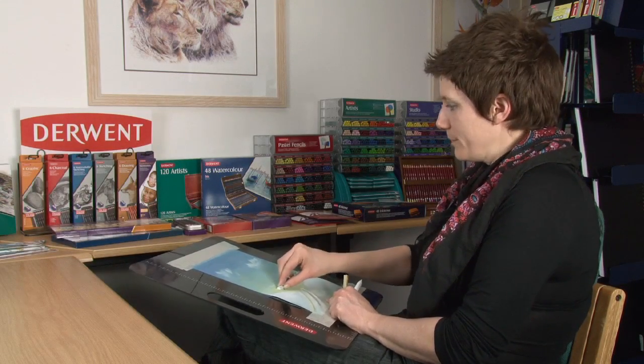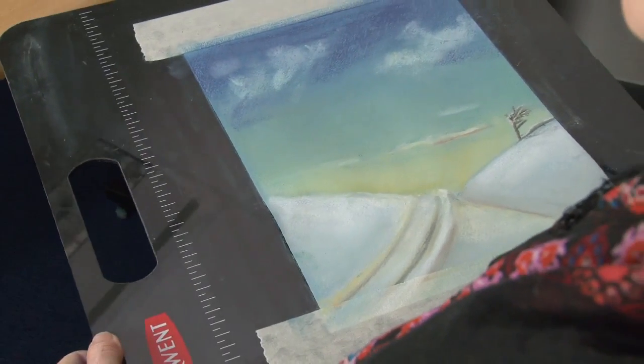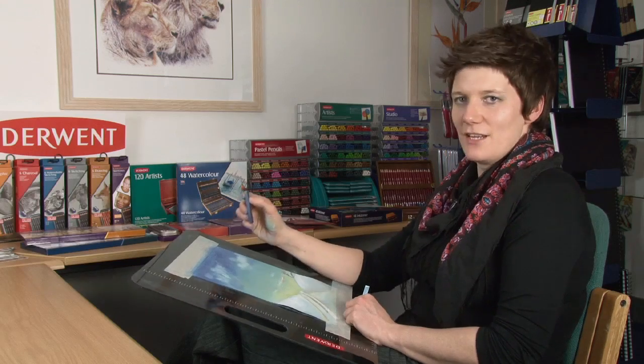I'm just using our new drawing board, which is a brand new product we just brought out. We've got a beautiful smooth surface on this board, which means you get no wood grain or anything like that coming through your drawing. It's really, really good.